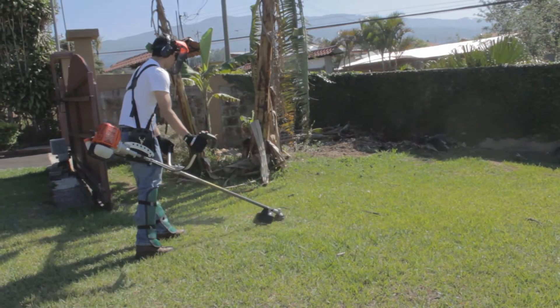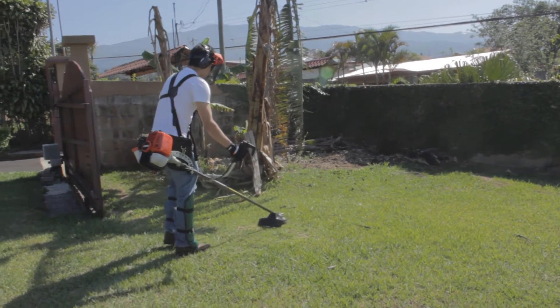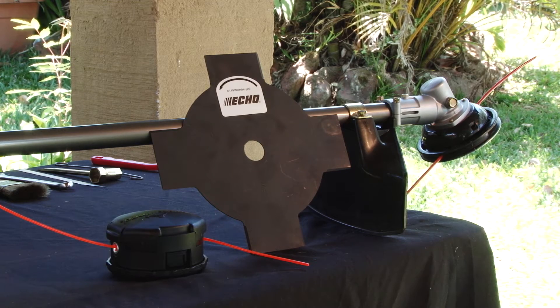The SRM4300 comes with a professional grade harness for comfortable and easy handling. It is also versatile — it can be used with either a metal blade or a nylon line head, providing more work and value for your investment.